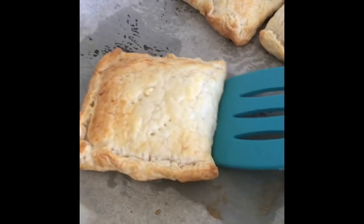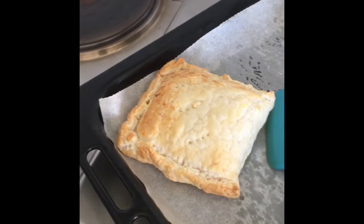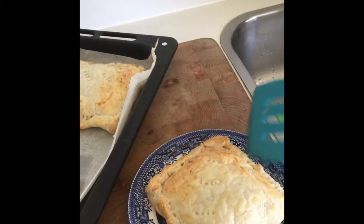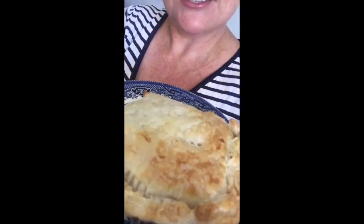Let your pasty cool down for a while because it will be very hot, and then use your flipper to dish it up. And voila, lunch is served. I think it's time for me to say that cooking time is finished and lunch time is beginning. I'll see you next time — bye.